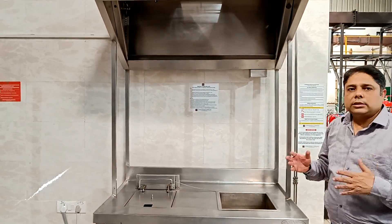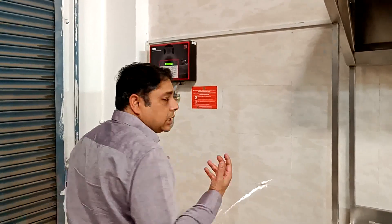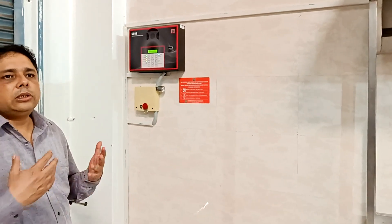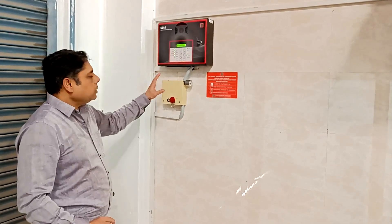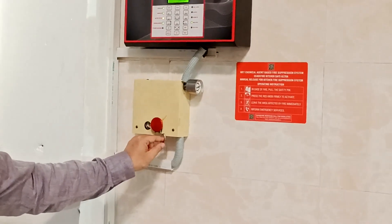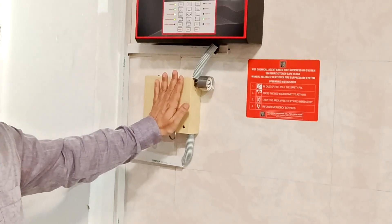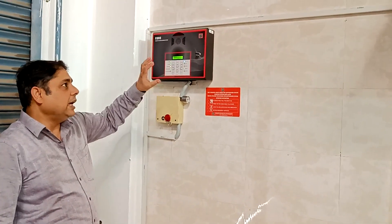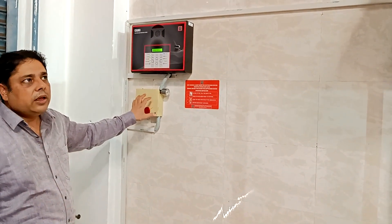Another way to activate the system: if a person in the kitchen recognizes a fire and doesn't want to wait for the HST to rupture, they can use the manual actuator. To operate the system in this case, there is a safety pin which can be pulled out, and then the person bangs on the red knob. This creates a puncture within the manual actuator, which also causes the HST to lose pressure, and the system activates in the same manner as described before.